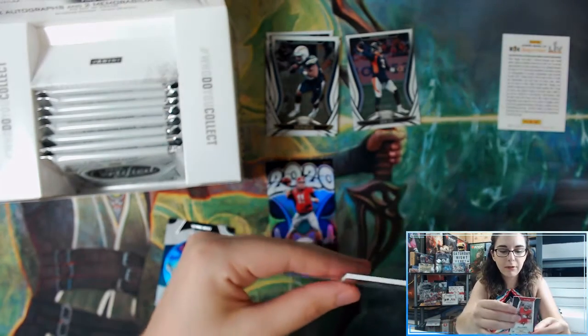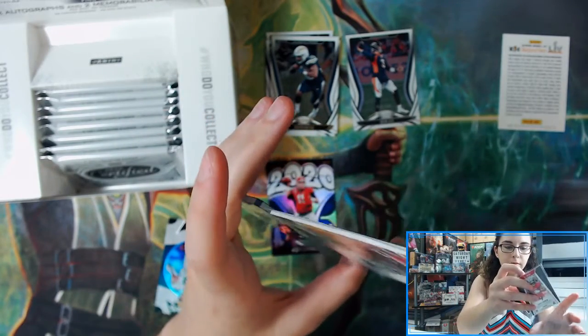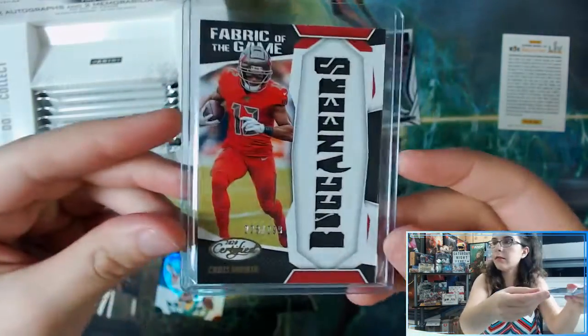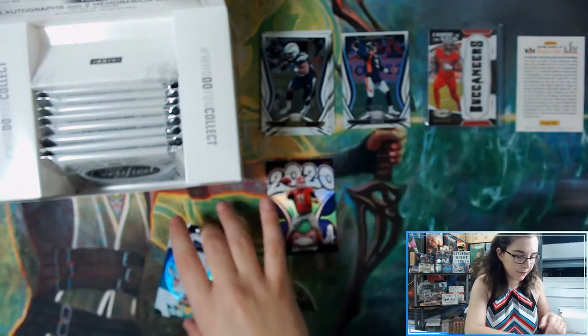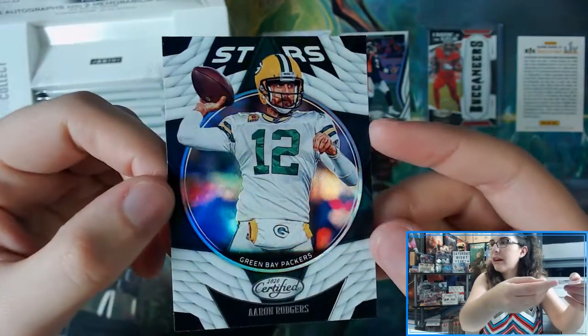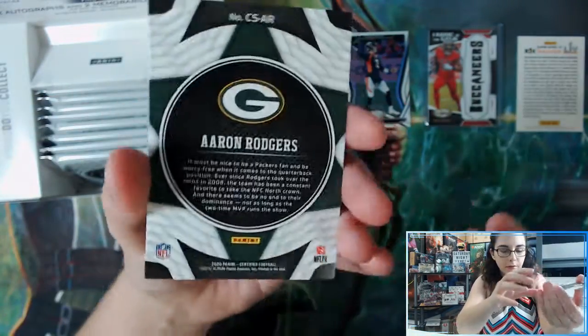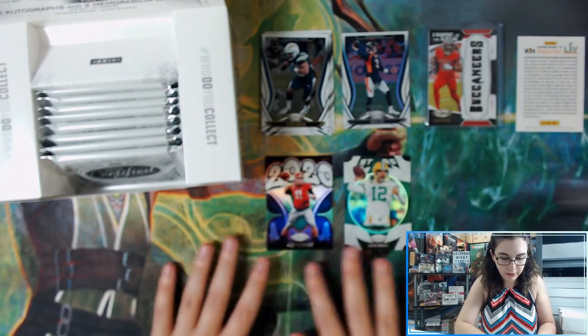It looks like it will fit in a 100-point top loader. Putting our hits there. We also have a Stars insert for the Packers — Aaron Rodgers.